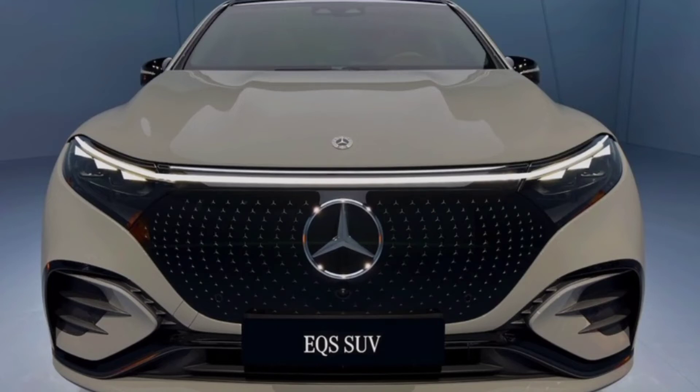The Mercedes-Benz X SUV will come in two different trim levels: X450 and X580, with the former offering dual-motor all-wheel drive as an option, and the latter getting it as standard.